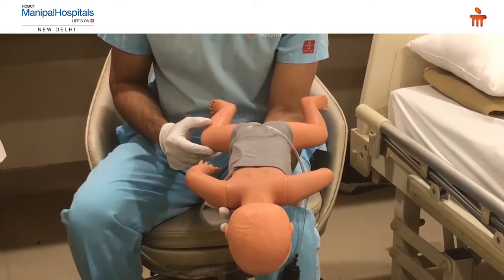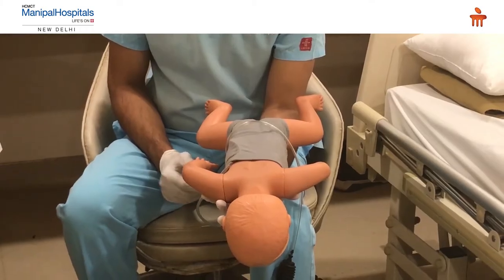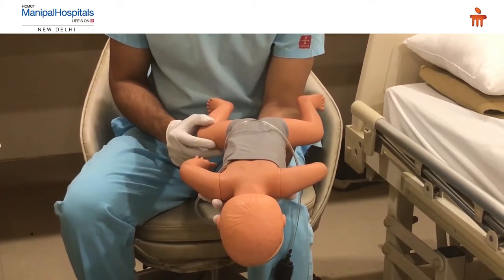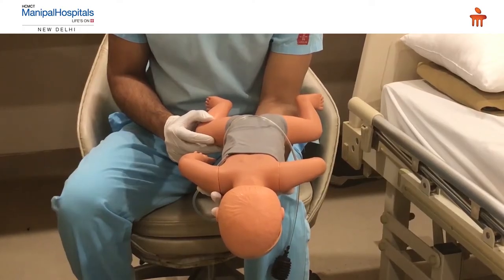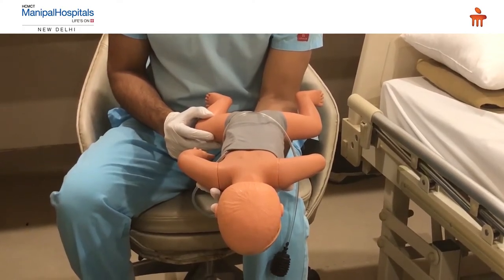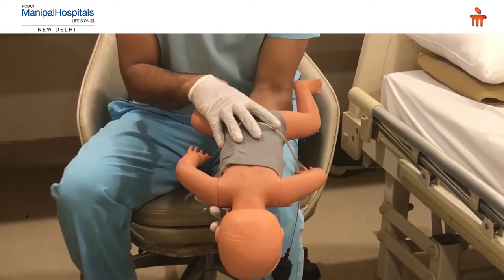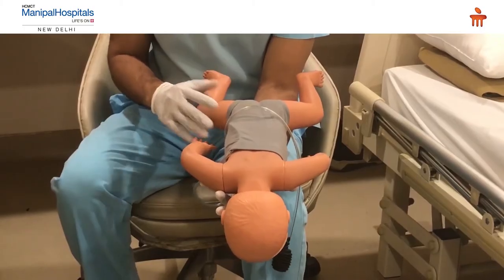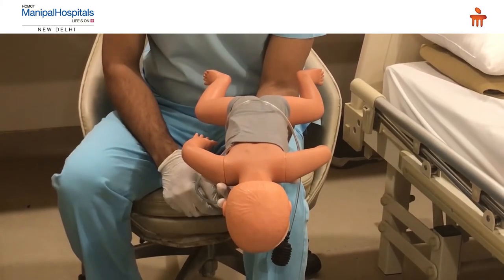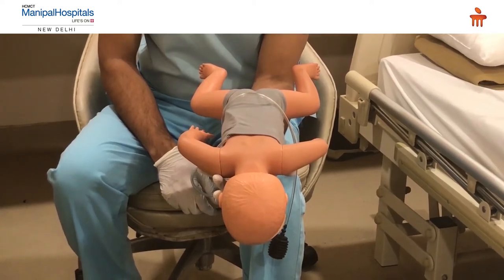We are going to demonstrate what to do if a child less than one year of age — called an infant — chokes. The infant is placed on one of the rescuer's forearms with the head slightly below the level of the forearm. The fingers holding the child are placed on the bony prominences of the face, not compressing any soft tissue structures.